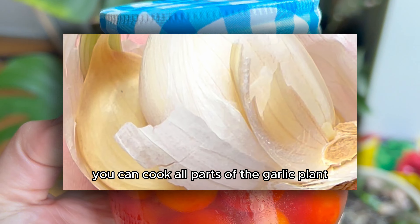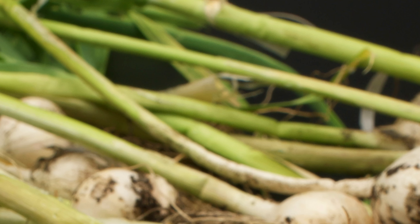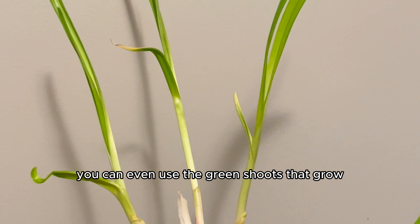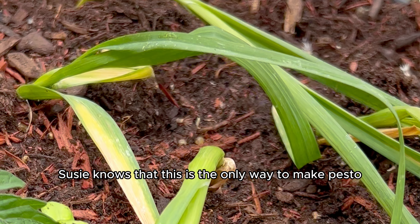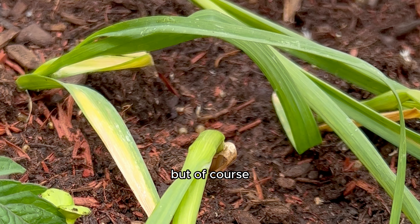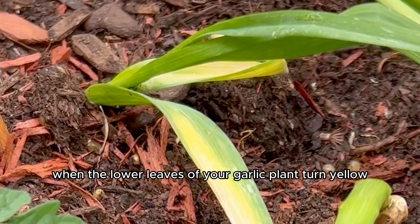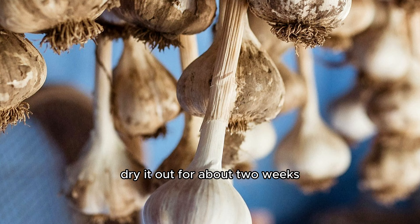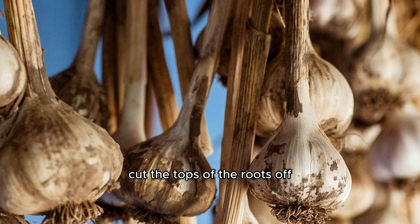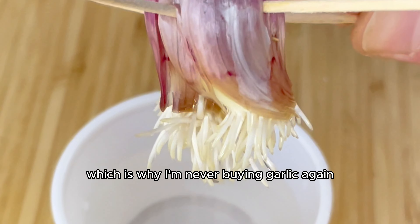You can cook all parts of the garlic plant, even in its younger stage — that's just called green garlic. You can even use the green shoots that grow, which are actually called scapes, in dishes like pesto. But of course, the real harvest happens in the peak of summer when the lower leaves of your garlic plant turn yellow and they're nice and plump. Then you let it cure, dry it out for about two weeks, cut the tops of the roots up, and store it long term. Which is why I'm never buying garlic again.